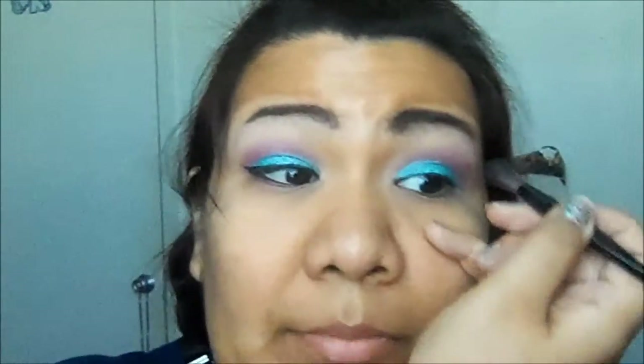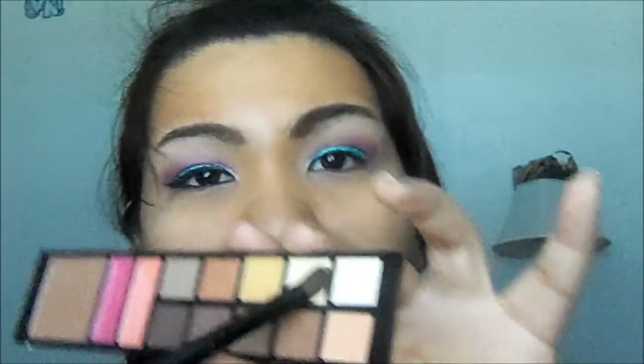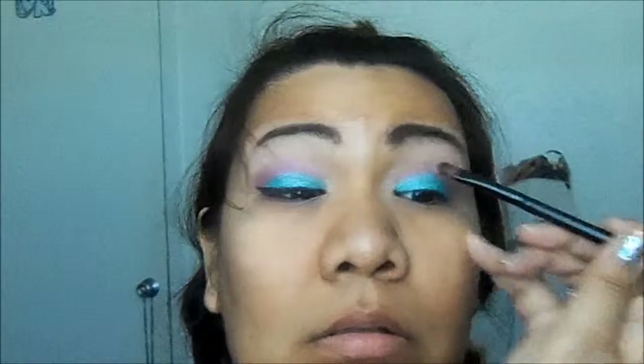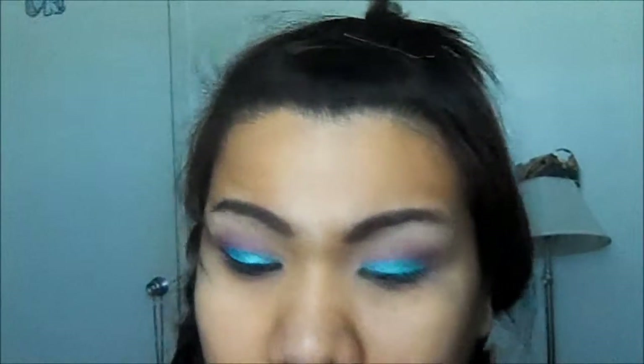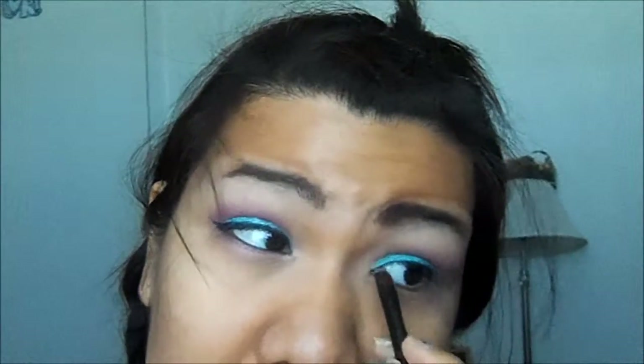Taking my blending brush, I'm going to blend the top. And now I'm getting the neutral side of my ELF Beauty on the Go palette — I'm going to take the second color and apply it under my eyebrow. Then taking a shadow brush, I'm going to get the first color from the Confusion palette and apply it as the inner highlight.